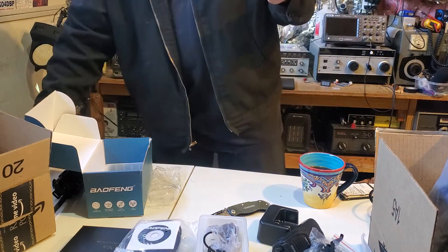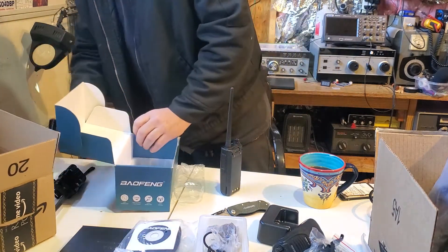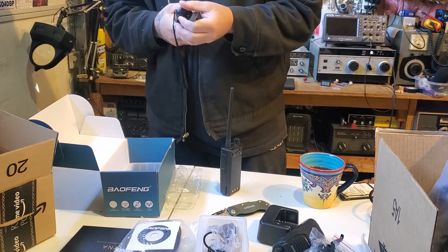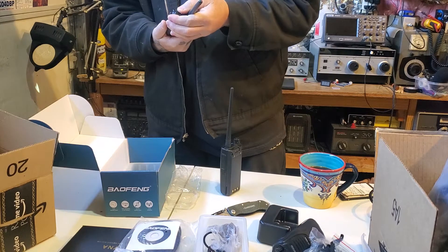It's transmitting on 148. Let's verify that. I don't like radios that are locked. I don't think this thing is dead too — good lord.